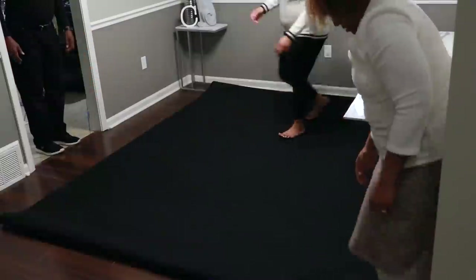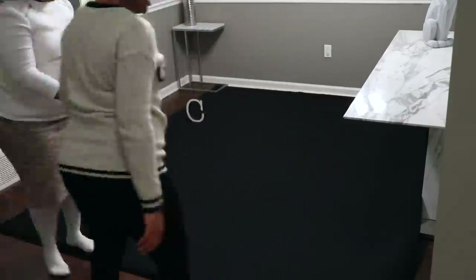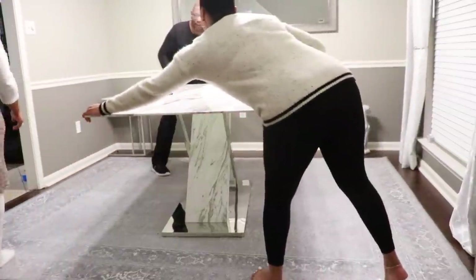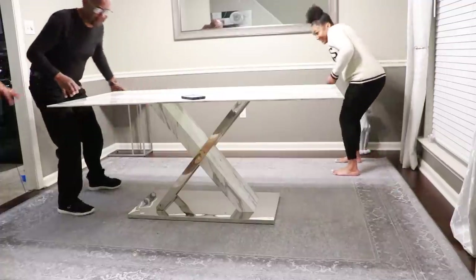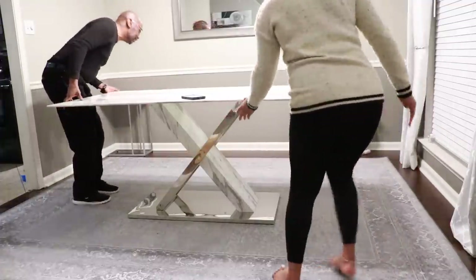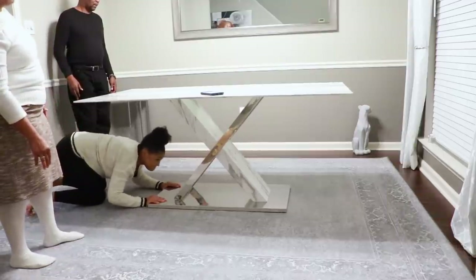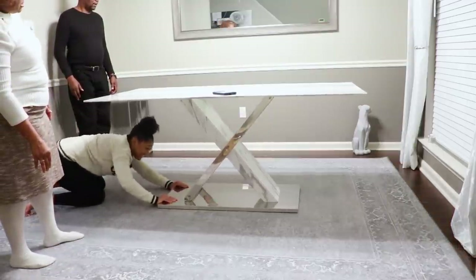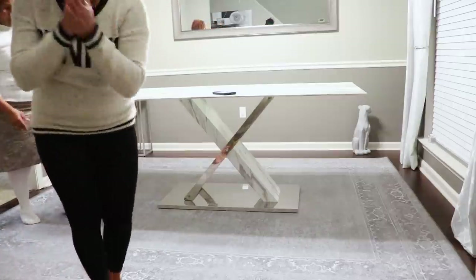They also have outdoor mats and runners as well. This table should be this way — it does need to match with the mirror. Why didn't we put it this way? Y'all, push it — we gotta come that way more. Go a little more. Woo, win! Oh, that's pretty!